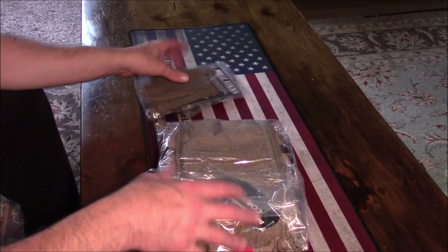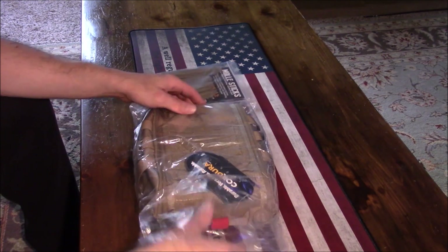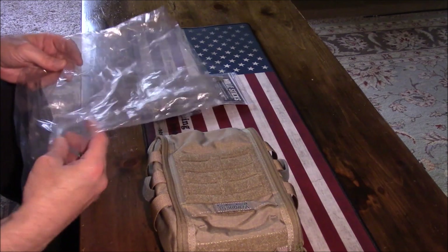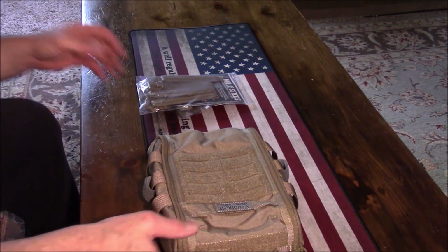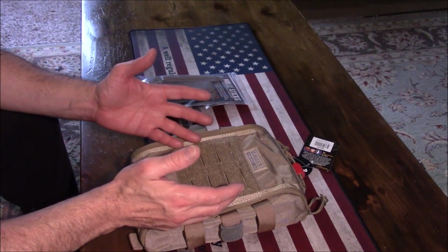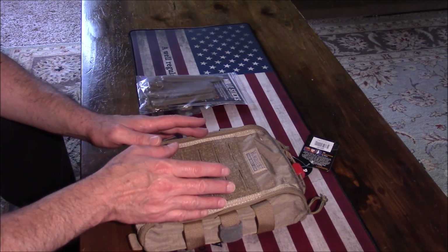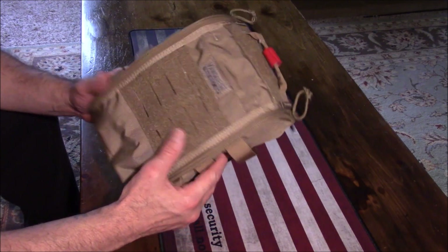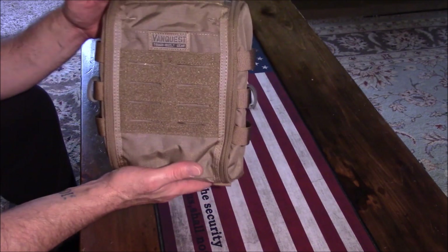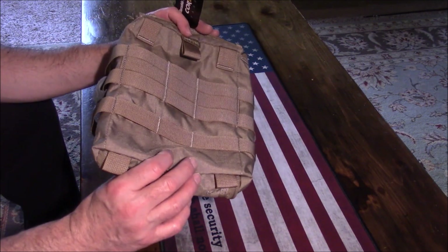Here I have the VanQuest Gear 2nd Generation Fat Pack First Aid Trauma Pack — they call it the Fat Pack. This comes in three different sizes: you can get a 4x6, which is an individual size with more than enough room for one person's first aid needs. They also make a 5x8, and then this is the big boy — the 7x10. Even though it's the biggest, it's not that big as far as having to carry it around. I'm going to mount this to my gun bag.